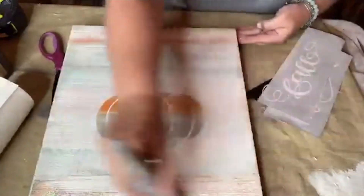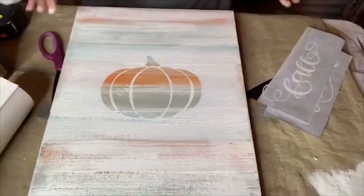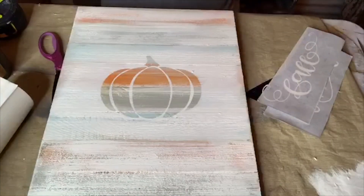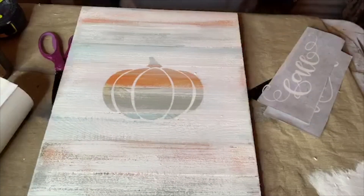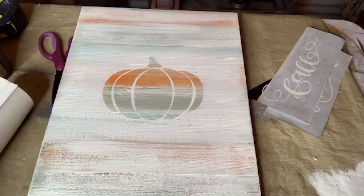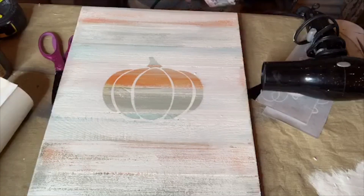Once this is totally dry I can go ahead and do my stenciling. I'm going to give this a quick blow dry — I have my blow dryer out here. I'll give it a quick blow dry and then show you what the stenciling looks like on it.